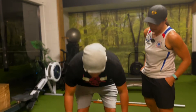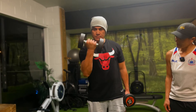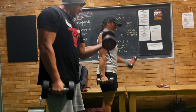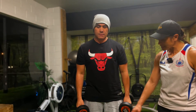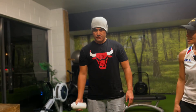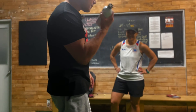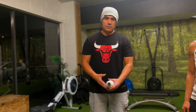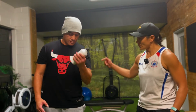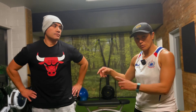Our last arm exercise is the bicep curl. Toli's got the dumbbells here — go 10 on each arm, nice and slow. As an alternative, you can grab some milk bottles or a drink bottle with some water in it to get resistance, and alternate arms. Those are our three arm exercises: forearms, triceps, and biceps — that works all your arms.